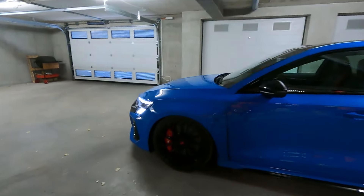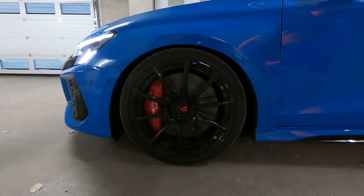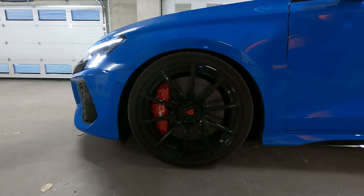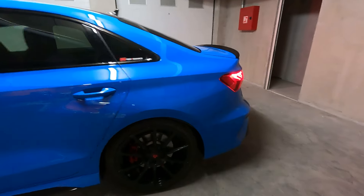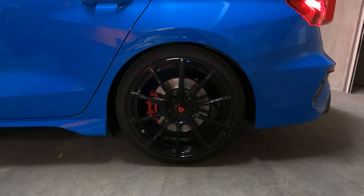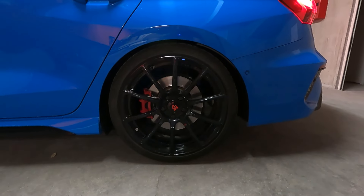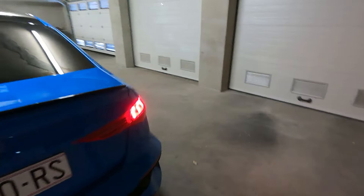Now it's settled down, so you can see for yourself. Perfect front drop, same as H&R claimed. I was measuring 61.5mm before, now it's 59mm. The rear was 61.8mm, now it's 59.3mm — so exactly a 25mm drop. The front is a few millimeters lower than the rear.